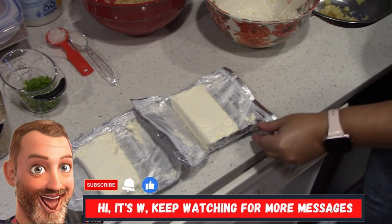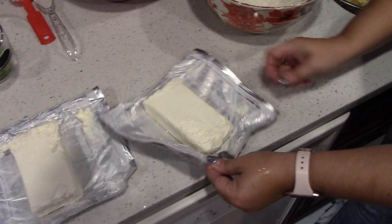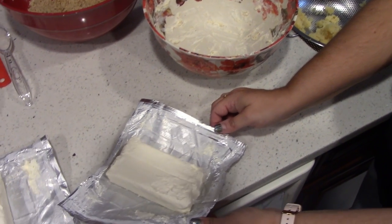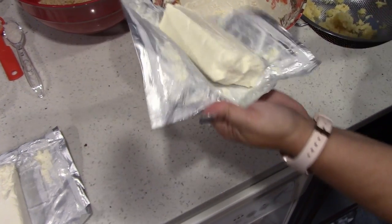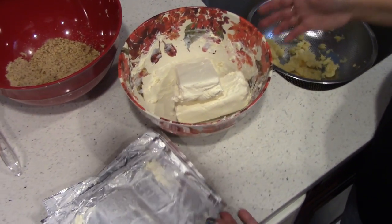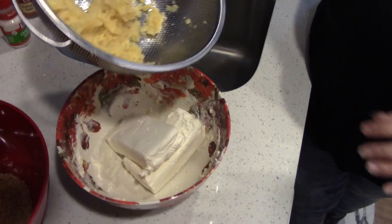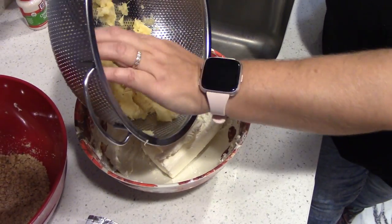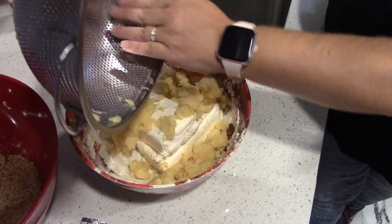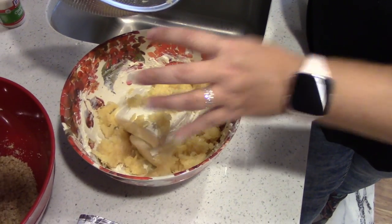So we're going to make a pineapple cheese ball. We need two eight-ounce packages of Philadelphia cream cheese, and I set them out to just get to room temperature. And then I use a 20-ounce can of crushed pineapple in pineapple juice, and you want to strain the pineapple juice and then smush out the juice also.